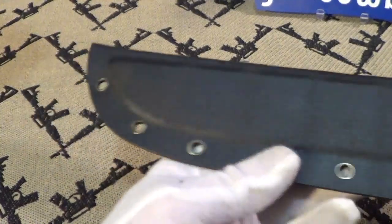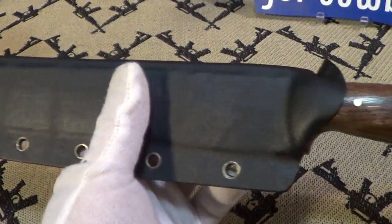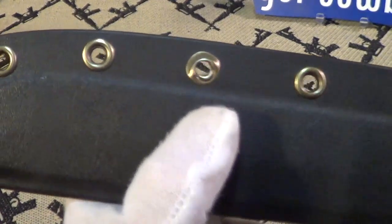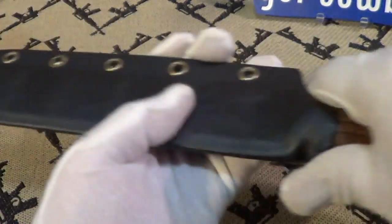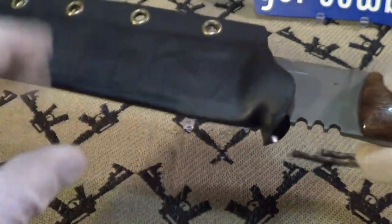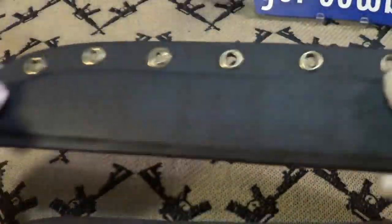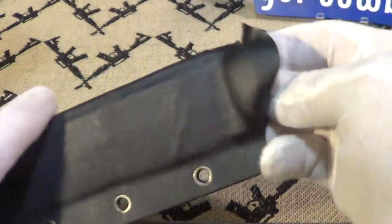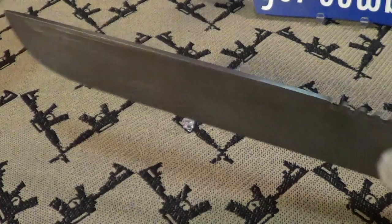He made this — this is his first kydex sheath. It fits really nice. He only made one mistake on one of the grommets right there, but it's good. No rattle or play in this, so it's a pretty good kydex sheath he sent along with it. Let's take a look at this knife.